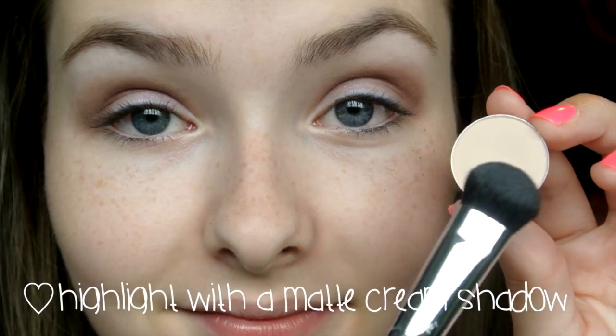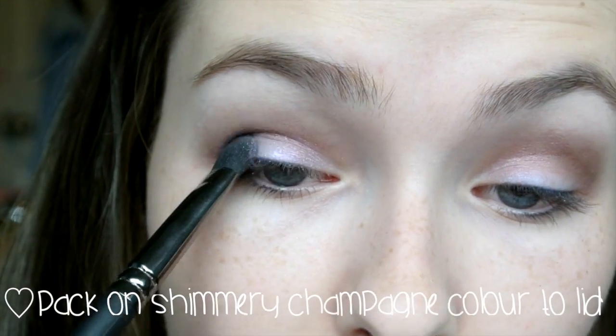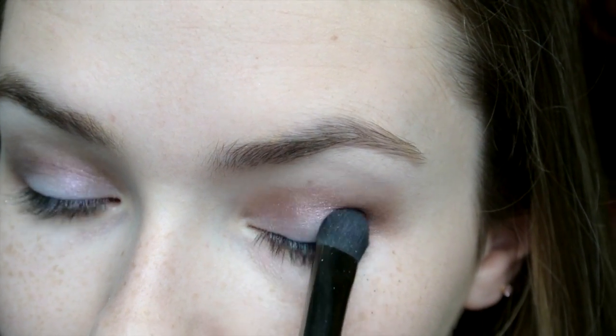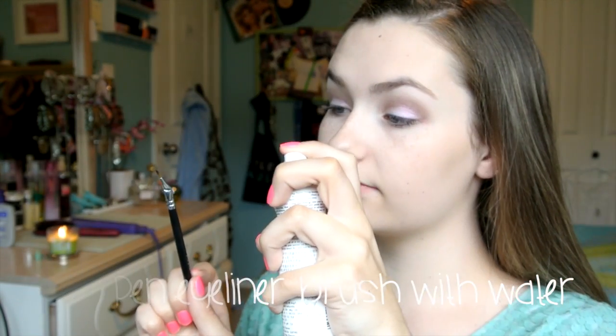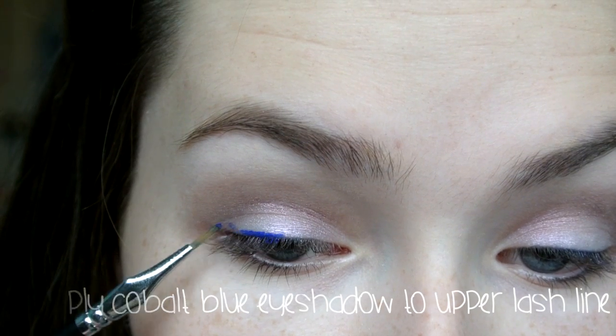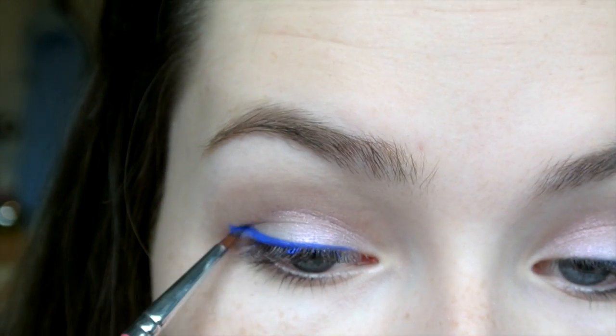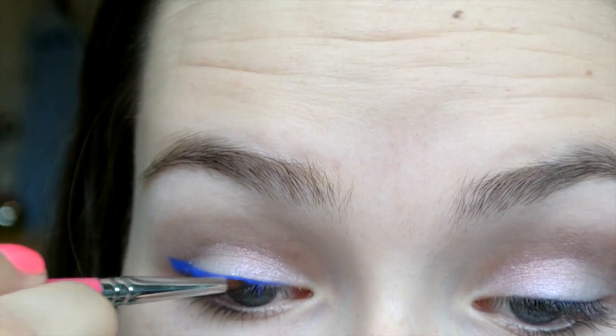On my Sigma E50 Big Fluff brush, I'm taking a matte cream shadow and applying that as my brow bone highlight. Next, on a regular flat shader brush, I took the color Carnation and packed it all over my lid to give a beautiful sheen. Then, using a regular facial mist, I dampened my angled eyeliner brush — I find it really easy to maneuver and get a nice solid wing. Go ahead and apply the cobalt blue eyeshadow just like you would a regular eyeliner. You don't have to wing it out if you don't want to, but I like the look of it.